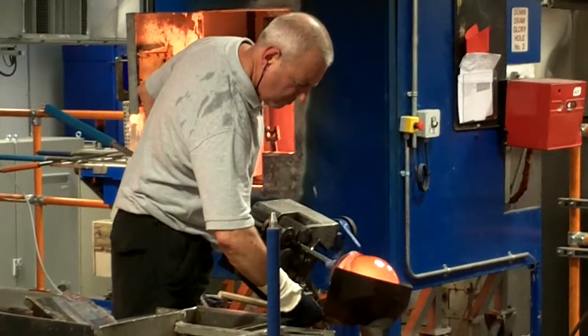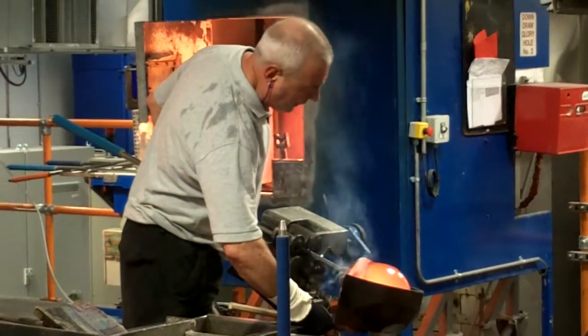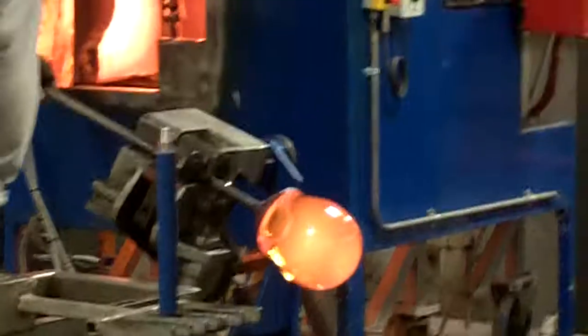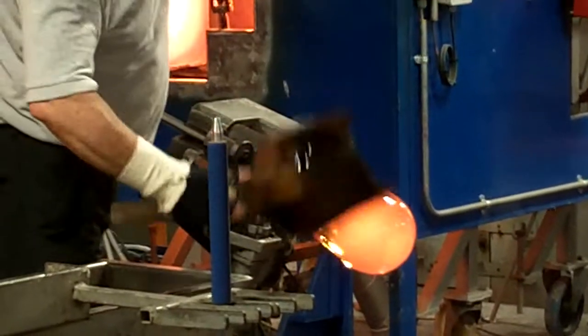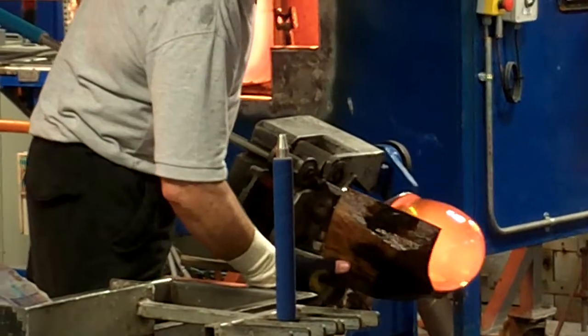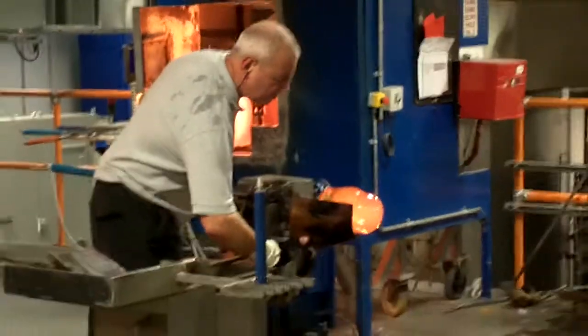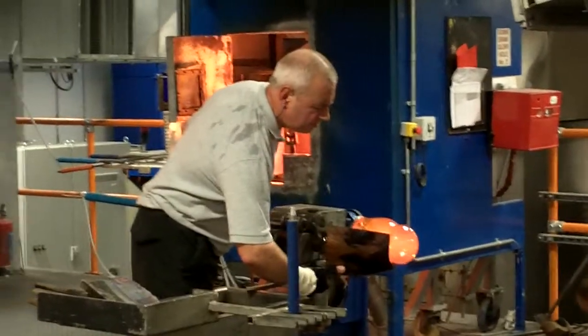These craftsmen are called master blowers. Like the colour craftsmen, they do a five-year apprenticeship, and after that three more years to achieve the title of master blower. The main furnace is located at the very back there, powered at 1,400 degrees centigrade, where the ingredients are mixed together and melted down.